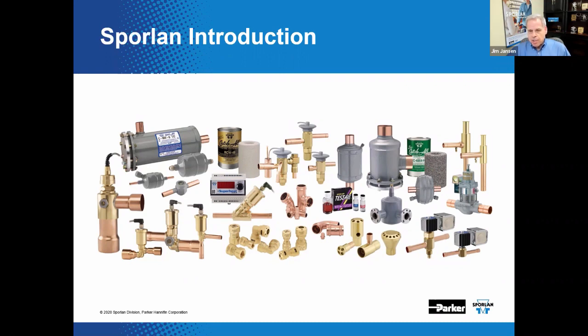Their complete line of products includes Catch-All filter dryers, thermostatic expansion valves, solenoid valves, pressure regulating valves, suction filters, electric valves, controllers, supermarket monitoring solutions, chemicals, smart service tools, ZoomLock Max press-to-connect, and ZoomLock Push push-to-connect refrigerant fittings. That's a pretty complete list of helpful products, and that's not even everything.